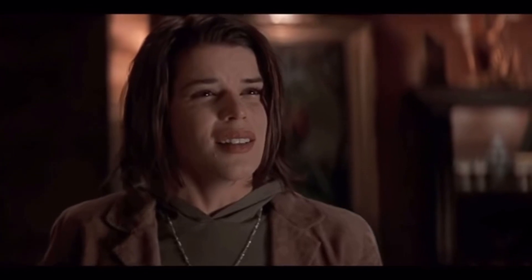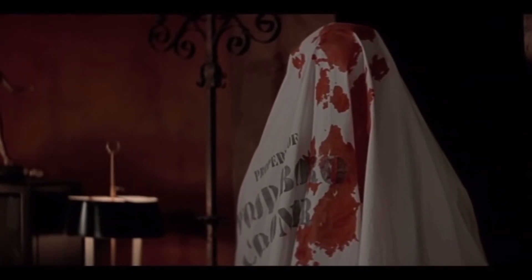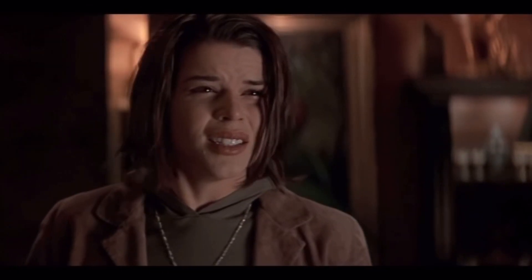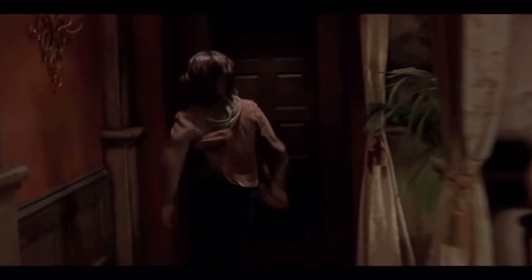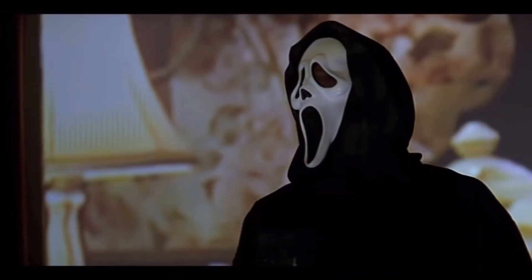What are you staring at? Don't you remember your mother? You're not going anywhere, Sidney.